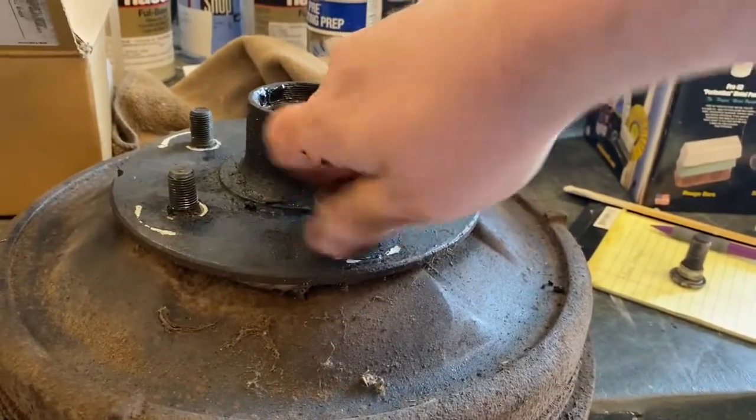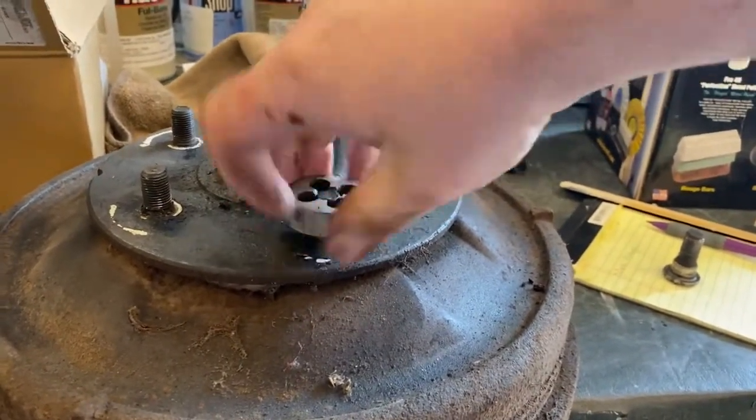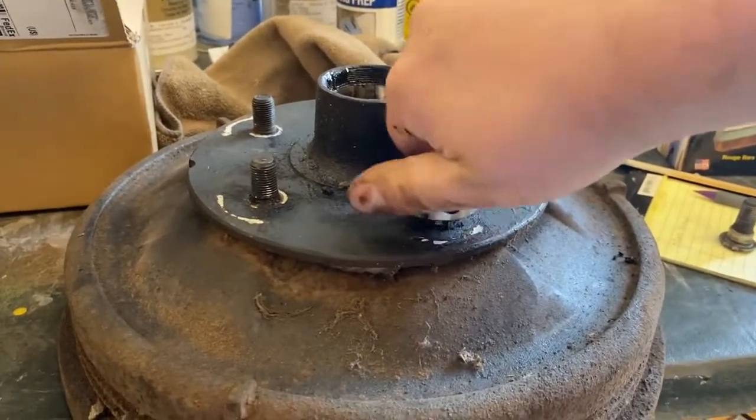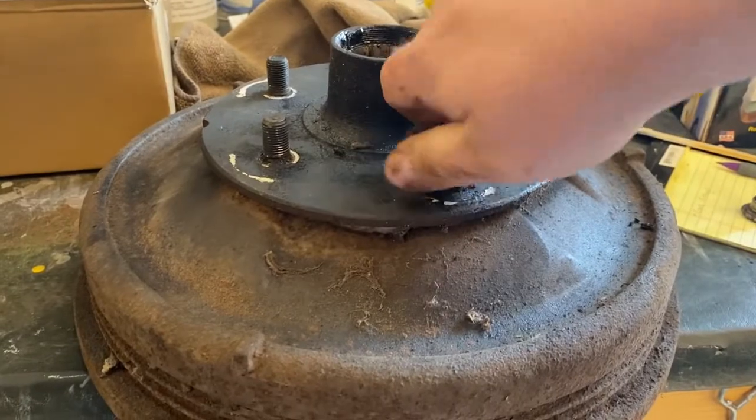Before we were done with the wheels for the day, we cleaned up a few of the threads on some of the lug bolts. Everything was just covered in grease and brine, so it was good to work some of that junk out of the threads.